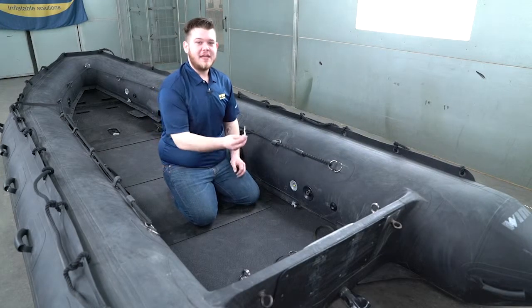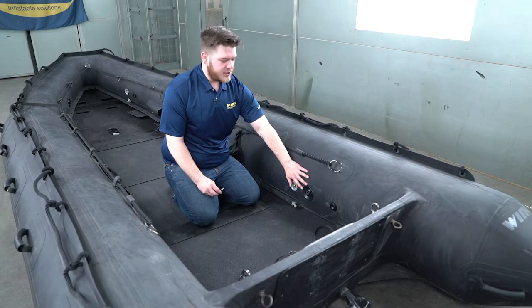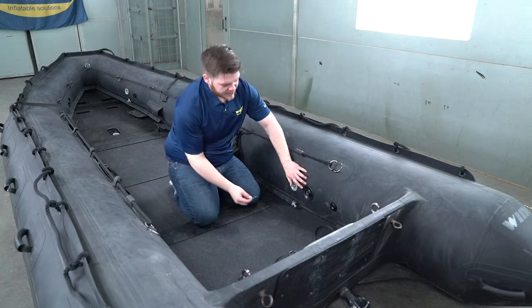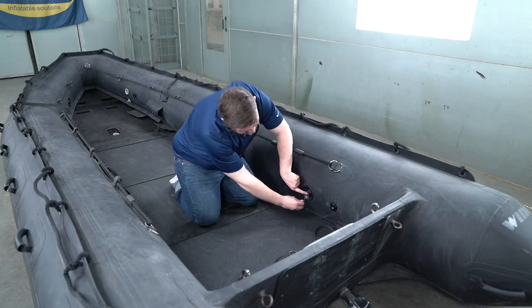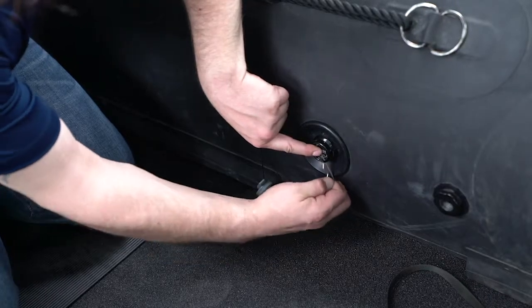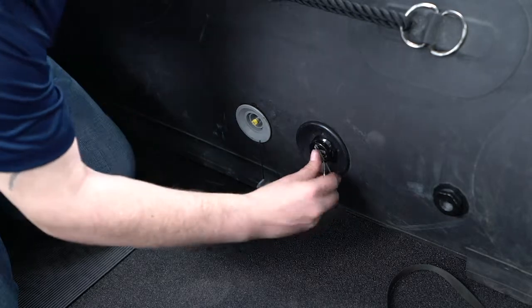In heavier C states, you may need to use a gagging pin. This prevents your PRVs from purging out unnecessary pressure. You will use a cotter pin — you may need to press in the PRV. Slide it in through the holes on the side to prevent the PRV from releasing pressure.